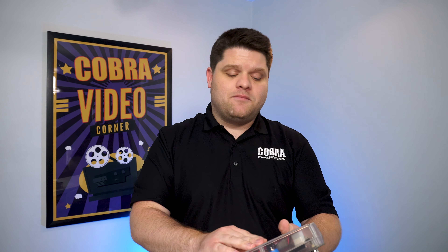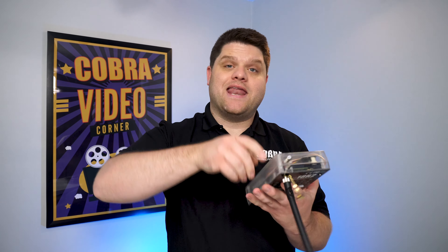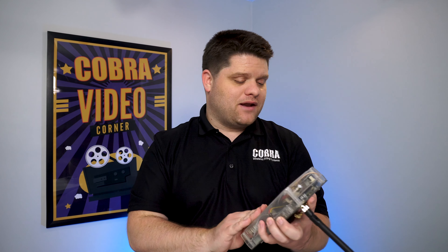Hey everyone, it's CobraZach and in today's video we're going to go through the process of setting up your 18R2 and 18M firing module and getting them ready for manual fire.